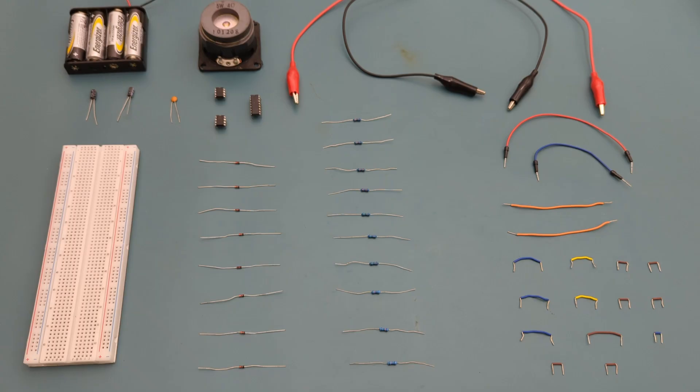Here are all the components you need to set up this circuit: two alligator clips, 17 jumper wires, 3 × 33,000-ohm resistors, 2 × 22,000-ohm resistors, 3 × 15,000-ohm resistors, 3 × 10,000-ohm resistors, and 8 × 1N4148 fast-switching diodes.